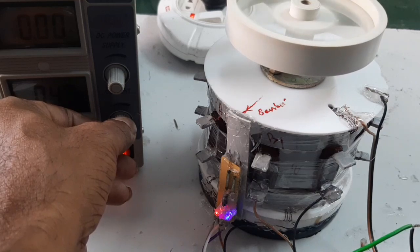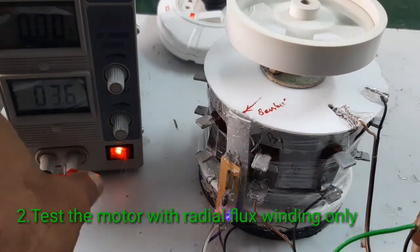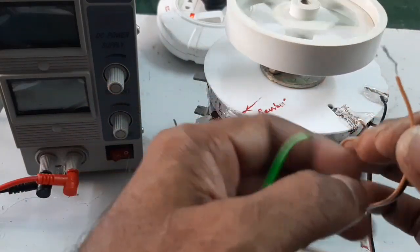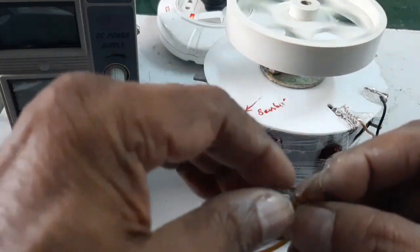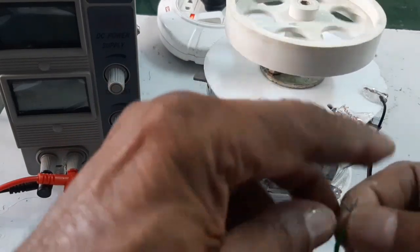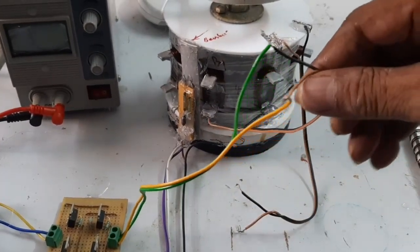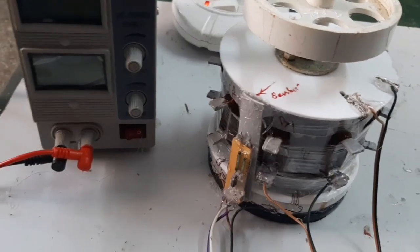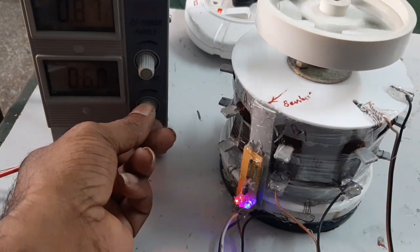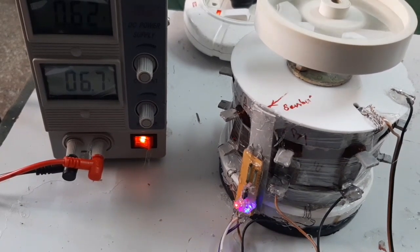Now I am going to connect the radial stator winding and start the motor. The voltage is 6.7 V and the current consumption is 0.6 A.